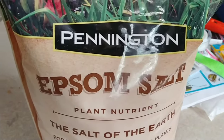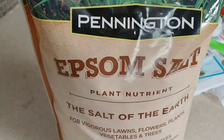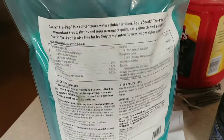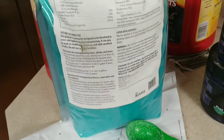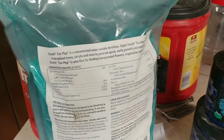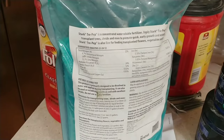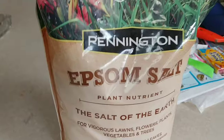I usually combine it in a two-gallon watering can, which means I use eight teaspoons of Epsom salt. I also use a general purpose fertilizer — this is a tree prep fertilizer but it's pretty equivalent to Miracle-Gro — and I use one tablespoon per gallon of water, so two tablespoons in the watering can. Eight teaspoons of Epsom salt.